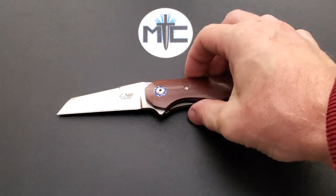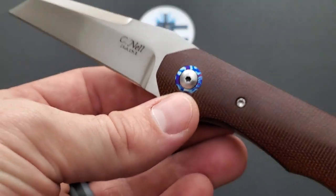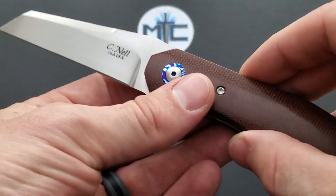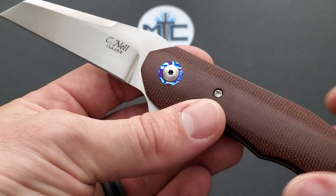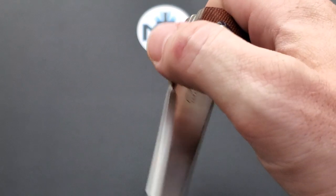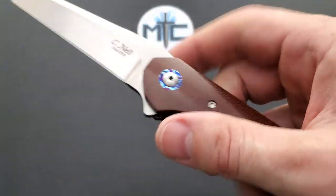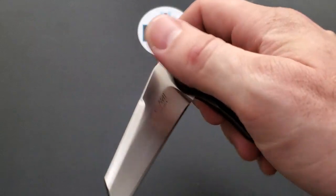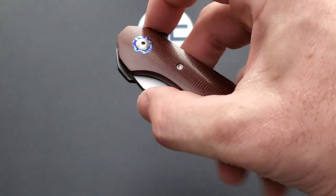My buddy Jeff sent this along. He bought this and, actually Jeff, it's already sold — this is gone. I know people have contacted Jeff directly wanting to purchase some of his knives, but Jeff provides some amazing knives for review and content on this channel.